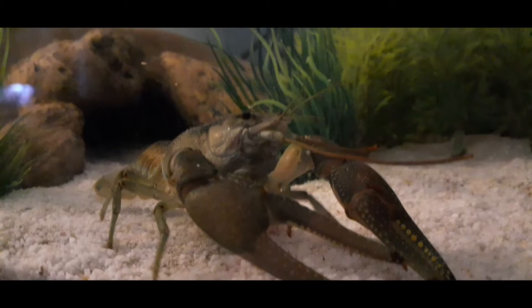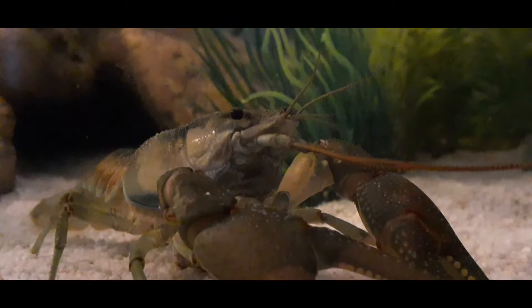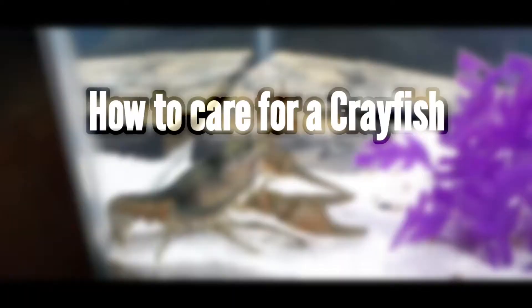This is my pet crayfish. His name is Ravioli, and like every good pet owner I want the best for him. The problem with owning a crayfish is there's actually not a lot of information out there about them. I've had Ravioli for a while and I've learned a lot from him, so I figured I'd make a video for beginner crayfish owners to help you guys take care of your crayfish.